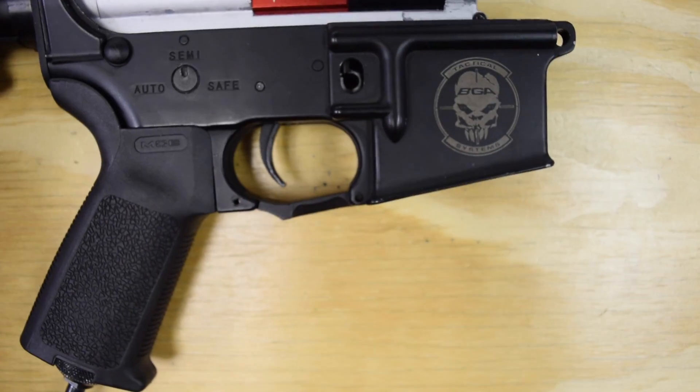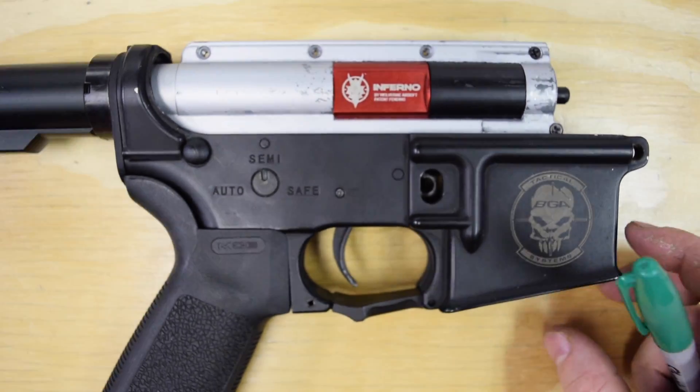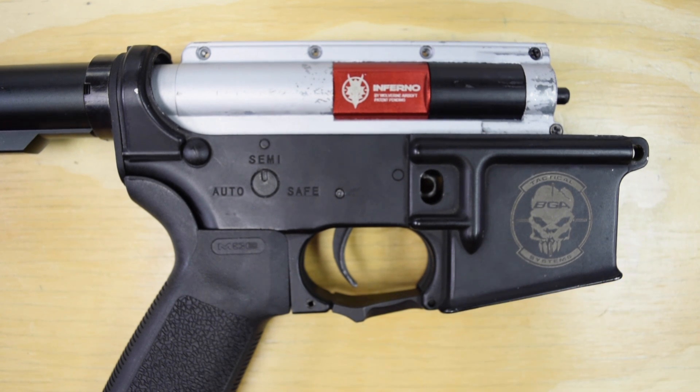There you have it — that is the Storm in-grip installation and setup video. I hope that was helpful. If you have any questions, leave them in the comments below and we'll do our best to answer them. Have a great day guys and we'll see you out on the field.